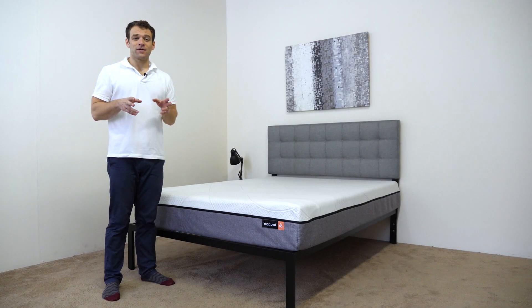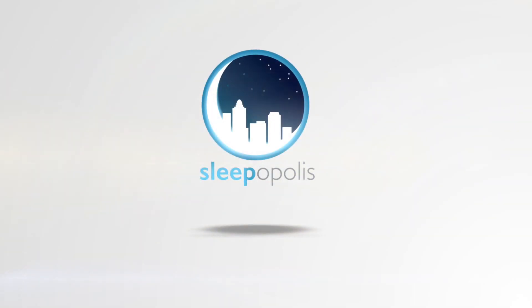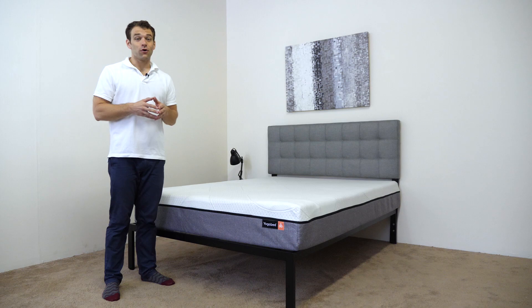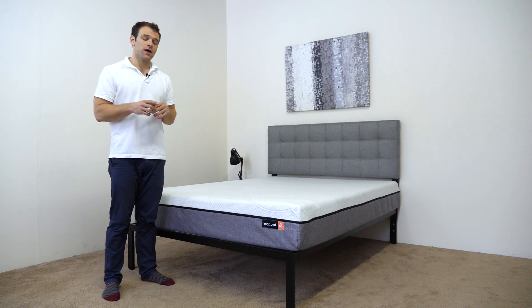Hi, it's Logan from Sleepopolis.com and today we're going to take a look at YogaBed. YogaBed is a bed-in-a-box company shipping a foam mattress directly to your door. I'm excited to take a look at what they've come up with.